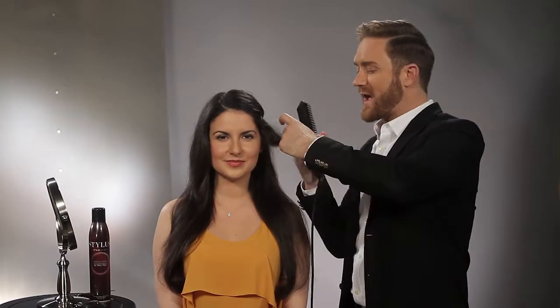Just as simple as that. So you can see, stylus gives you options. Not only can you smooth, but you can go back and create curl because we have not flattened the hair.